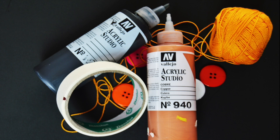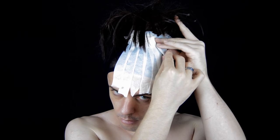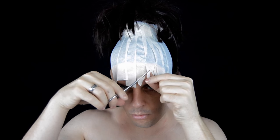Para empezar, me he puesto un gorro de licra y le he hecho un huequecito por donde he puesto un postizo, justo con mi pelo, como si fuera una palmera. Y como veis, he ido pegando trocitos de cinta de papel. Cortamos el sobrante con una tijera y le damos forma.